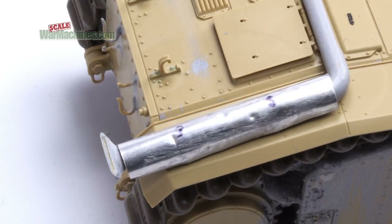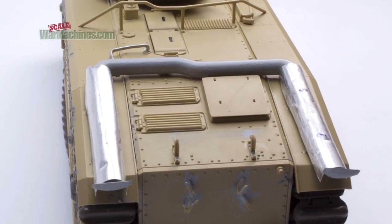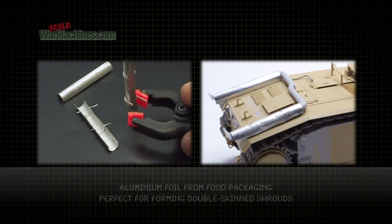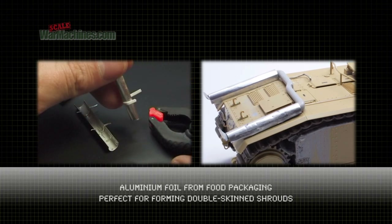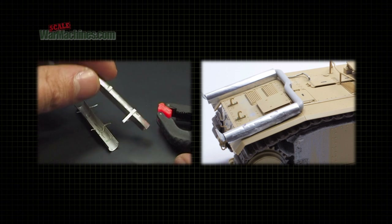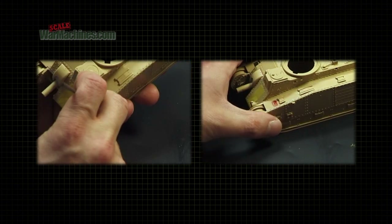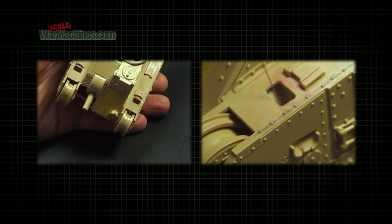Another improvement we undertook was to replace the plastic exhaust shields with aluminium ones. This was just fine metal from food packaging. The mud chutes were created by drilling through the top plastic as well, and that just added a little bit more realism.